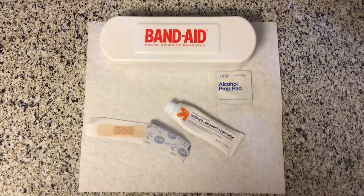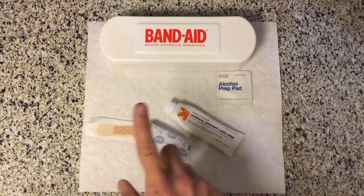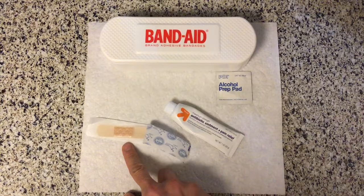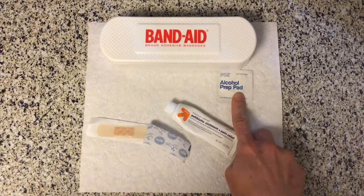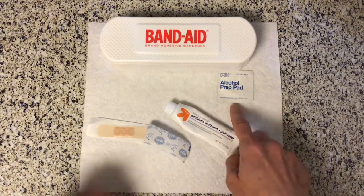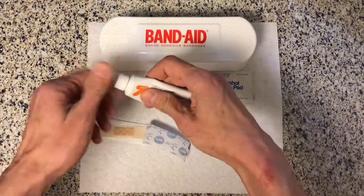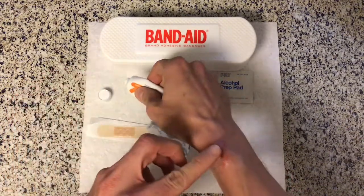Now that I've washed my hands and the cut, I'm going to go ahead and put some antibiotic ointment on it, then a band-aid. If you had a really nasty dirty cut you might scrub it out with an alcohol pad or use some rubbing alcohol — but ask your parents if you're hurt that bad. I'm going to start by putting a little bit of ointment on my wound. We don't need too much, just a little bit.